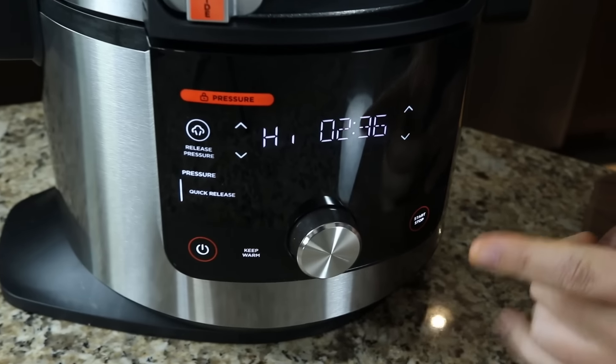It took 12 minutes to get up to pressure. The timer just started counting down - very quiet, you can hardly hear anything. I've never pressure cooked with this specific model, and because it has a quick release I'm very curious to see how that works. On the old model you'd have to use a wooden spoon to manually release the pressure.